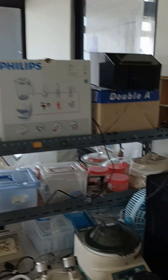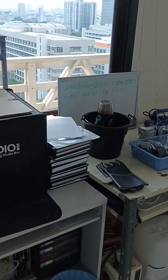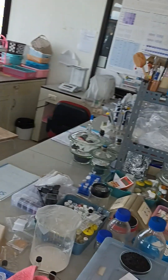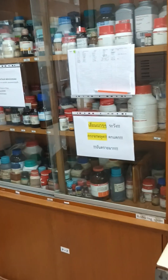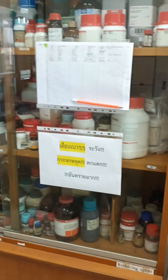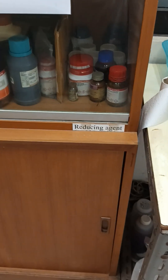This is our laboratory overview. This room is for synthesis only. Other instruments like ICP, AAS, UV — we have another room. This is the synthesis or sample preparation room. These are the chemicals we use in the laboratory. They are arranged according to their alphabetical order and according to their properties — for example, some of them undergo reducing reactions, so we can separate them here.